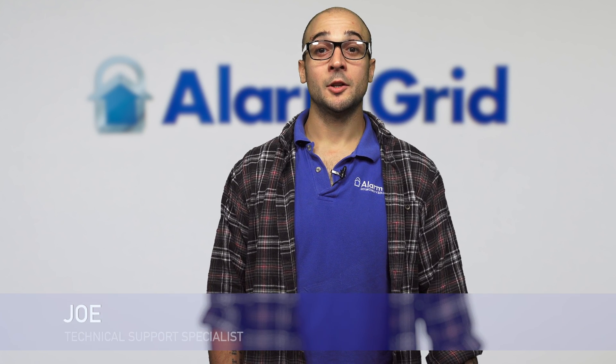Hi, DIYers. Joe here from Alarm Grid. And today, we're going to talk about how to interface a Lyric security system as a secondary controller on a Z-Wave network.